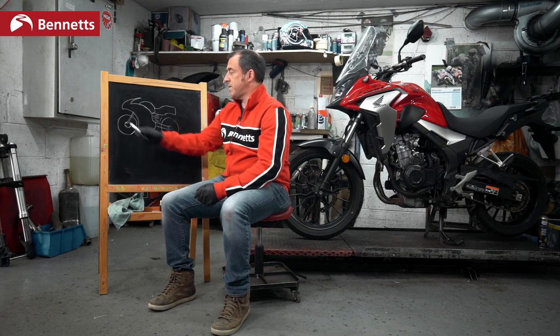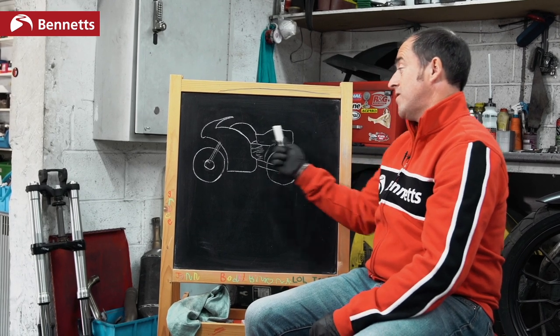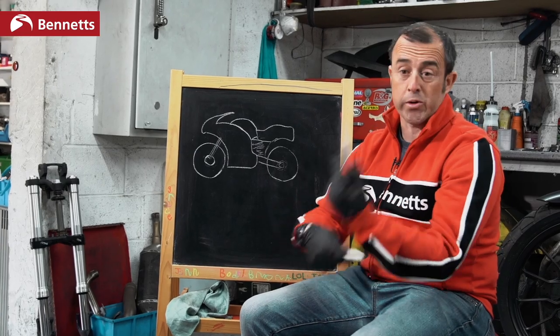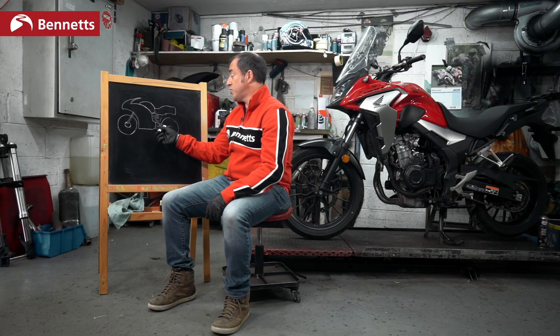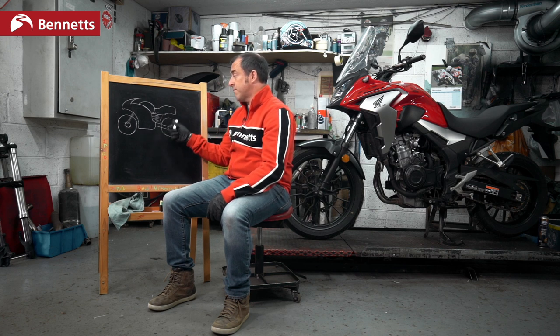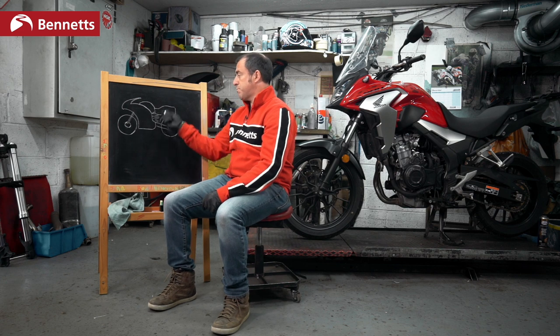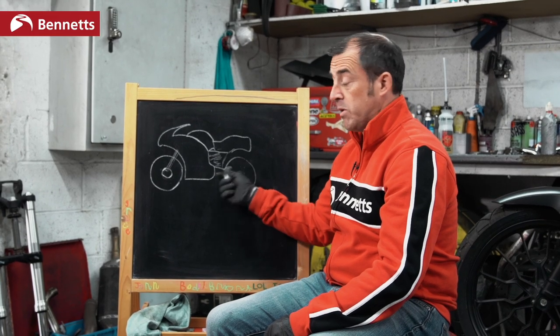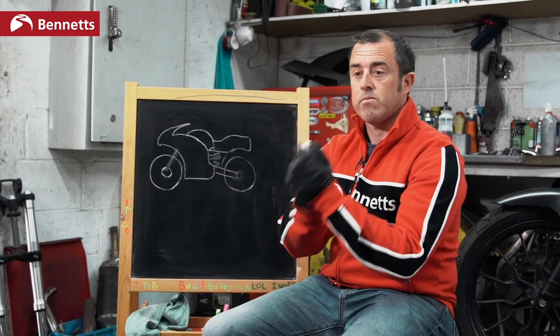If the front wheel goes to 60 miles an hour but the rear wheel goes to 100, and the rear wheel is doing 100 miles an hour while the front wheel is only doing 60, we must be wheel spinning. There'll be smoke bellowing off the back tyre. However, the bike needs to cut in and reduce power so the rear wheel is no longer spinning and matches the speed of the front wheel. The rear wheel spins, the brain of the bike notices it's spinning considerably quicker than the front, and reduces power so the rear wheel matches the front. Traction control — done. It's that easy.